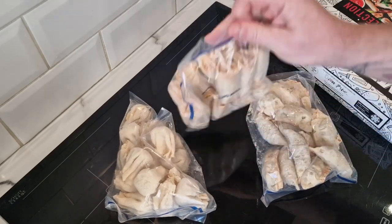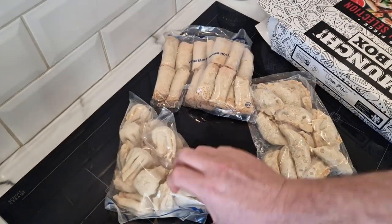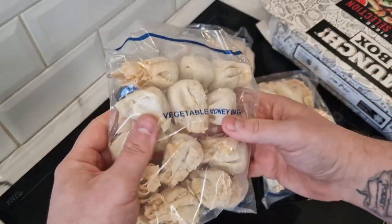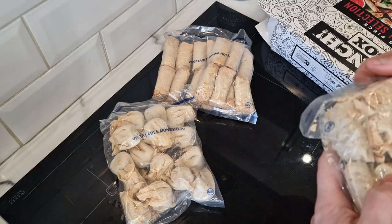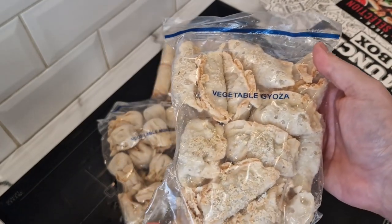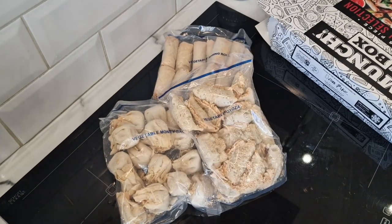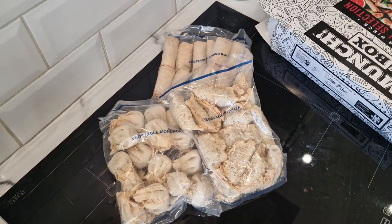So of course these are the vegetable spring rolls. These are the vegetable money bags. And these must be the vegetable gyoza — I think I'm saying that right. Right then, I'm going to break out the Tower airfryer today because I've got three different products and I've got three shelves in the tower, so I can keep them separate more easily.